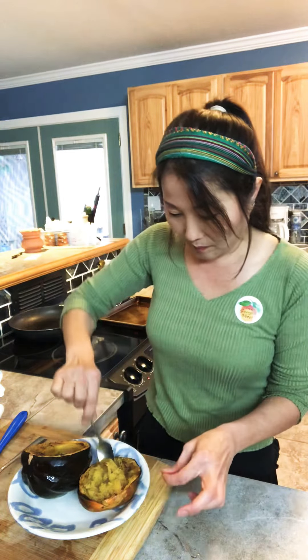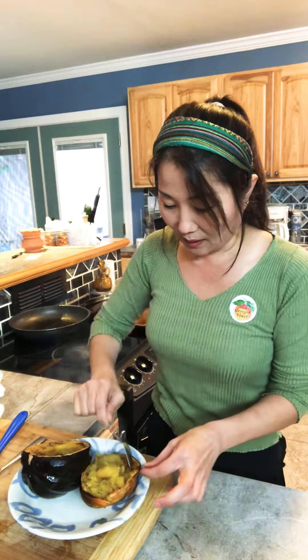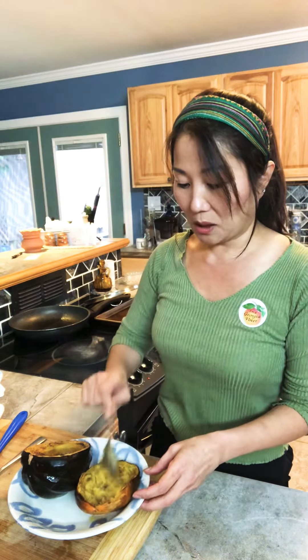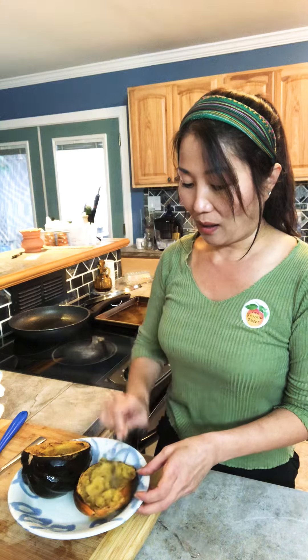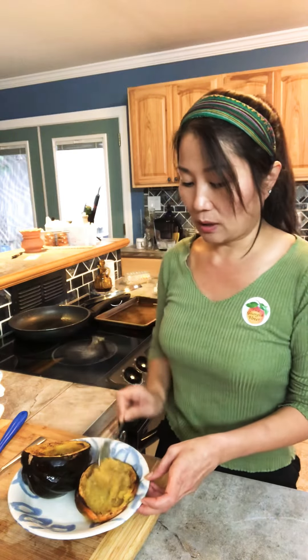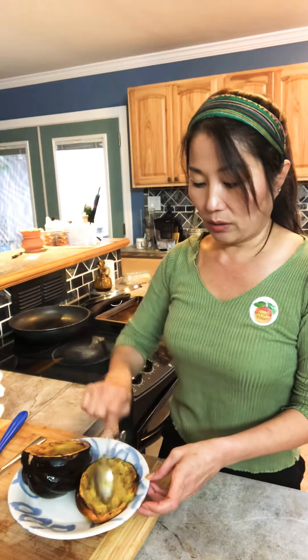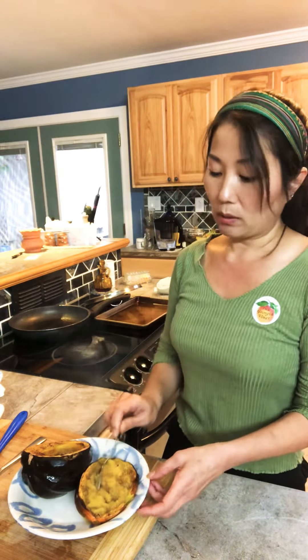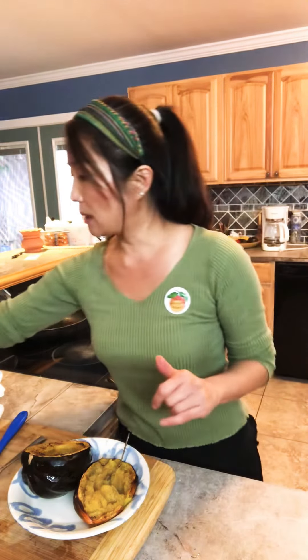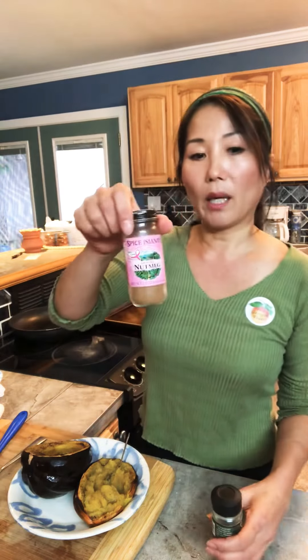Now, I'm going to put it in the hot water. You can see the hot water. If you look in the middle, that's all the butter melted. You want to scoop everything out on the side, and you can mix it all together.